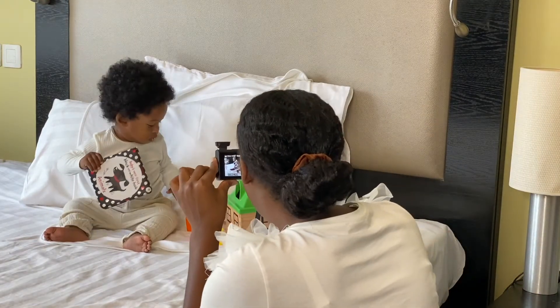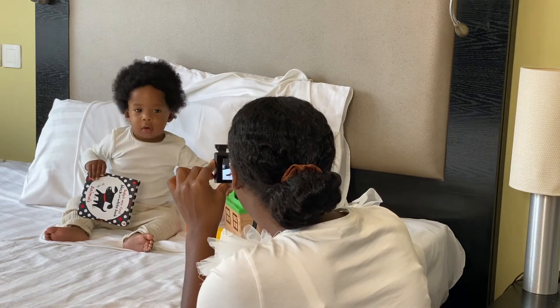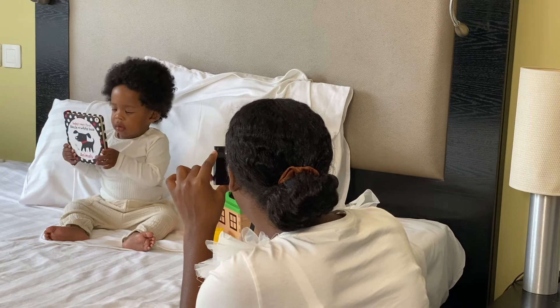So now I'm going to start taking pictures of Isaiah. This process is pretty lengthy but it's really enjoyable.